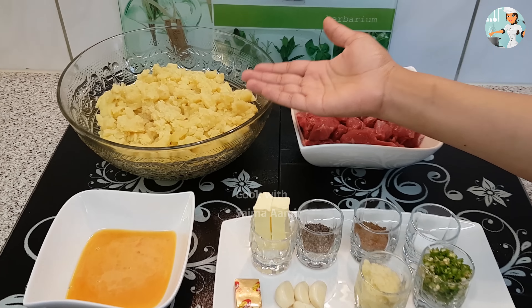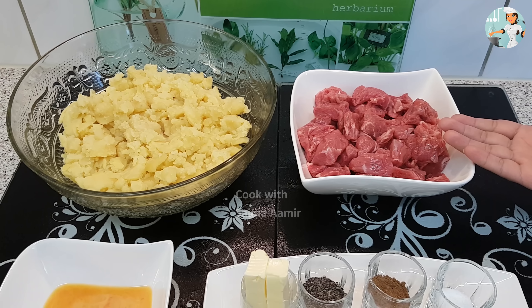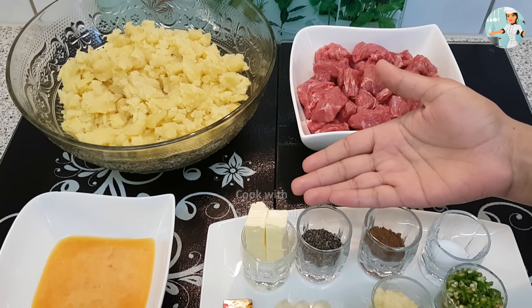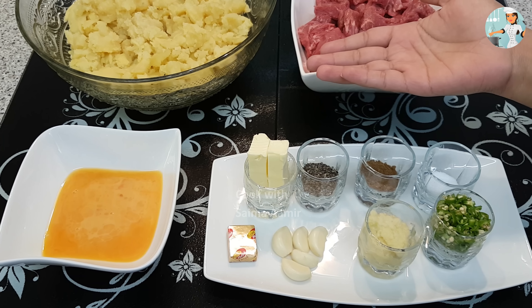इसके लिए हमें चाहिए होंगे उबले और मोटे मोटे मैश किए हुए आलू 1 किलो, और बीफ चाहिए होगा 700 ग्राम। मक्खन 2 टेबल स्पून — अगर आप तेल या घी का इस्तमाल करना चाहते हैं तो आप तेल या घी भी इस्तमाल कर सकते हैं।